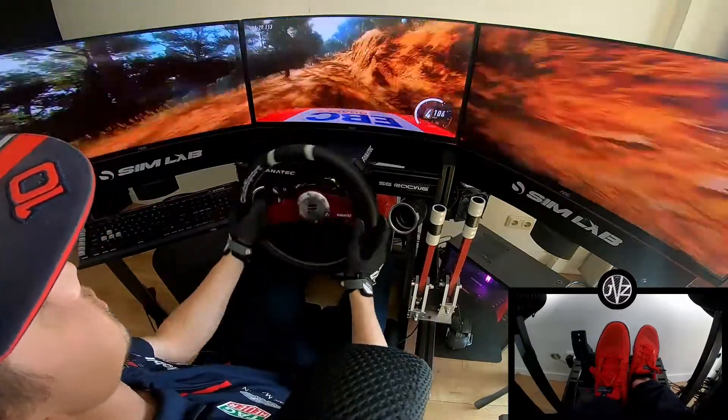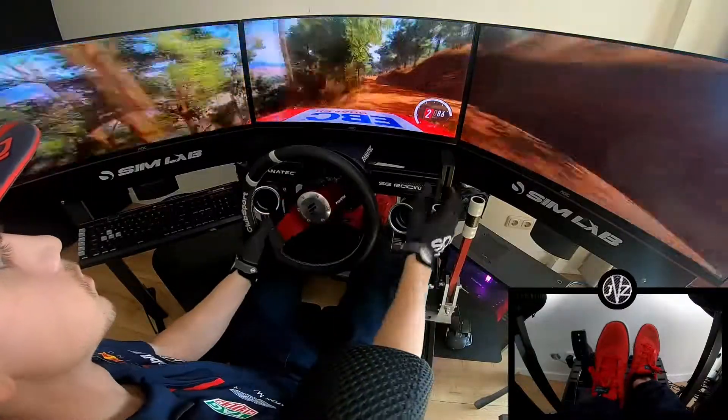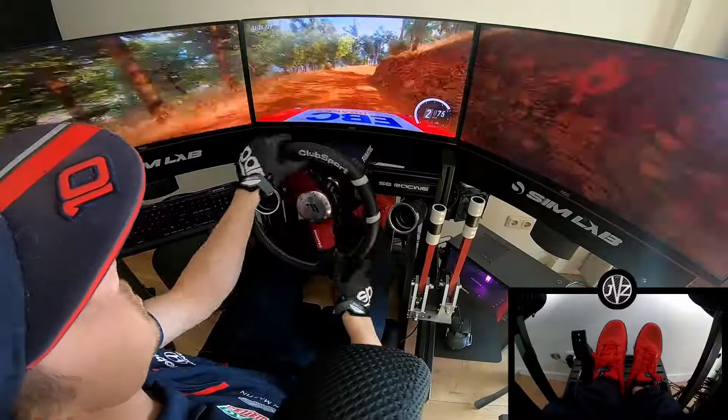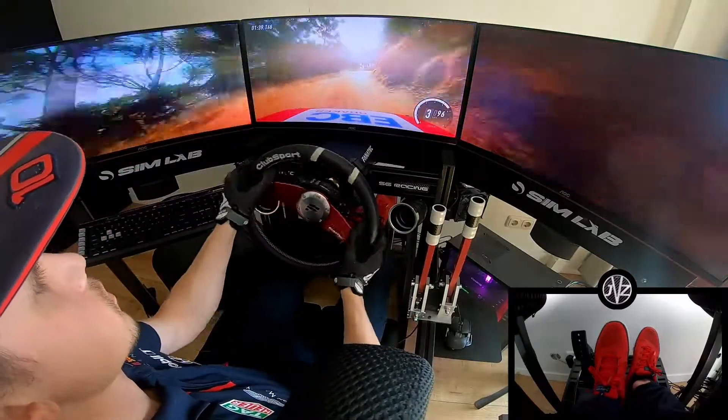50, into 4 right long. Keep right over a crest, tightens. 2, into 4 right long, tightens. 2, into 5 left, into 5 right, into 3 left, tightens over a crest. 30.